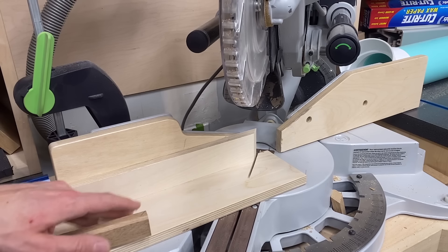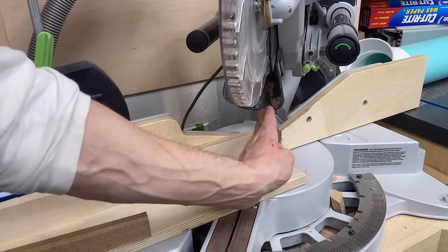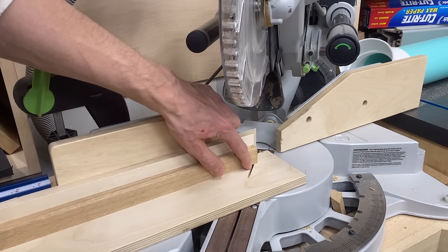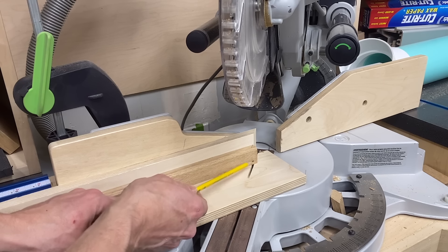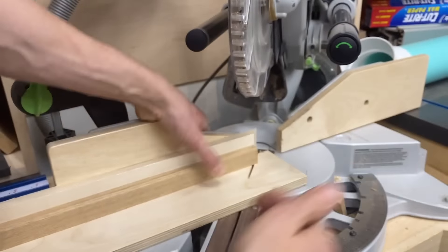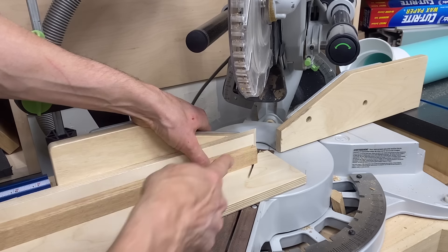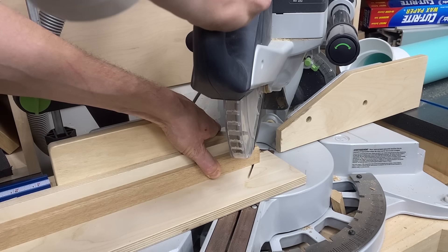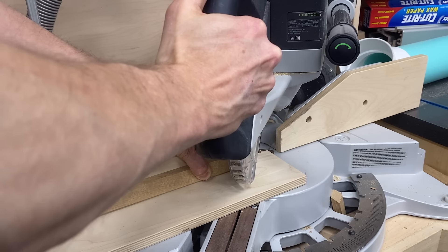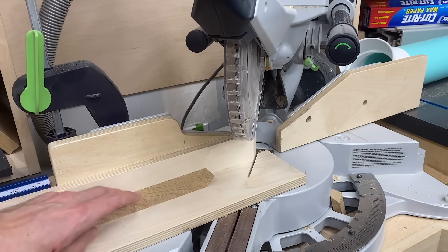At the miter saw I have a sacrificial fence on the bottom and back — the back fence is double-stick taped so it can't move. I make one cut and now I have a zero-clearance insert line, so I can bring my piece up and line up perfectly with this kerf cut for an exact cut. This can be a little dicey when you're holding your hand close to the blade, but for me it's safer than having the blade run back where your hand can't be seen. I always let the blade stop spinning before pulling it up to avoid tear-out on the miter.